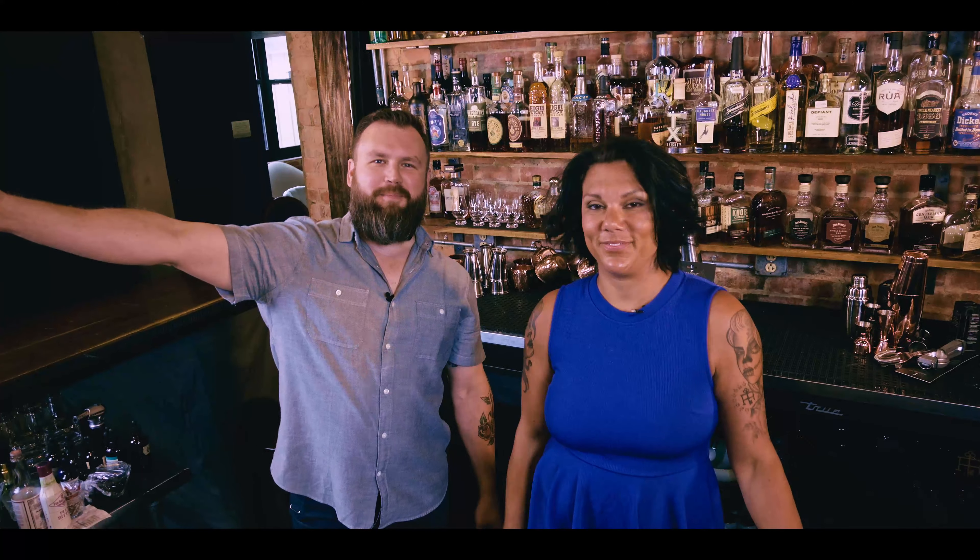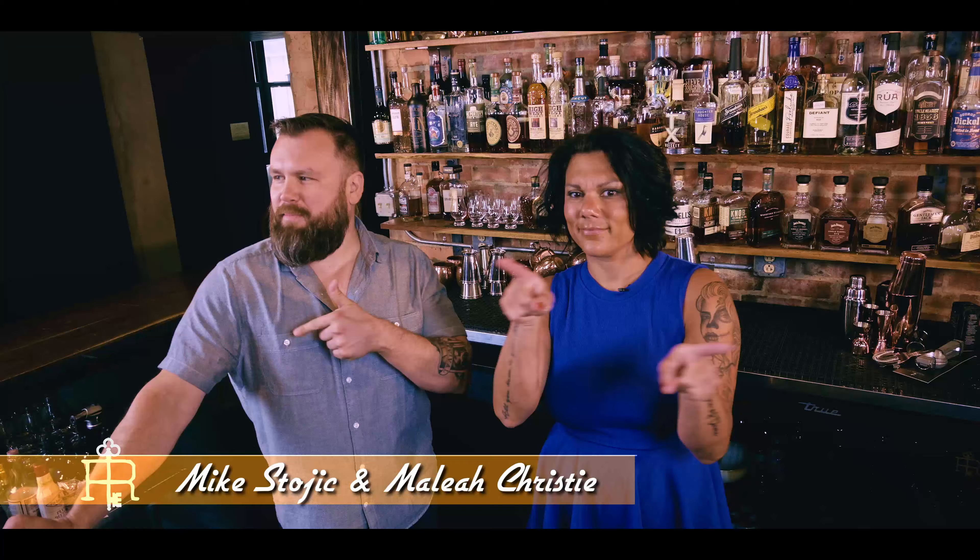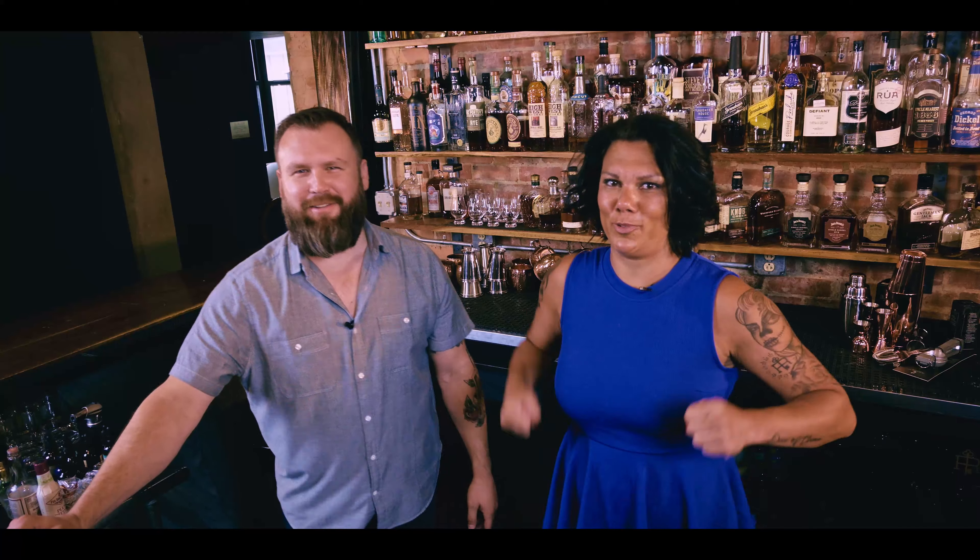Hello, everyone. Welcome back to another exciting episode of the Revival Social Club. I'm Mike Stojik. That there is Aaliyah Christie. Back stomping around somewhere with all the cameras is David Richards. He's angry. He's yelling at everybody.